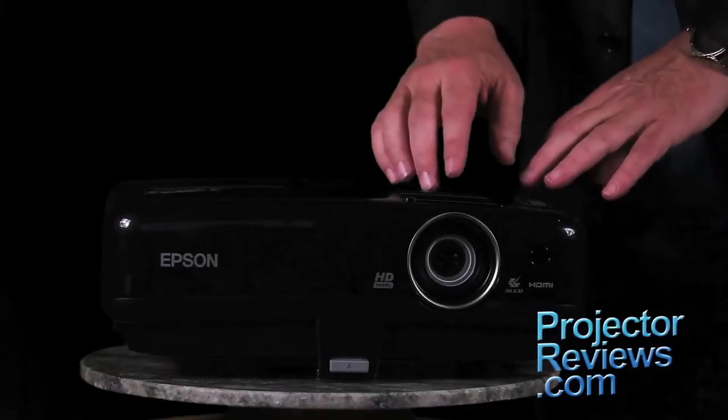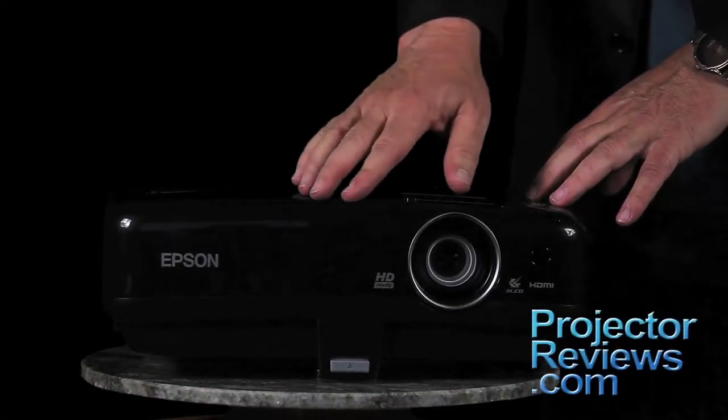As we move to the top, you'll find lens focus and zoom rings and two slide bars. One engages the AV mute, while the other is keystone adjustment. There's even a simple control panel.